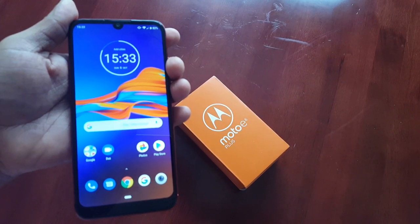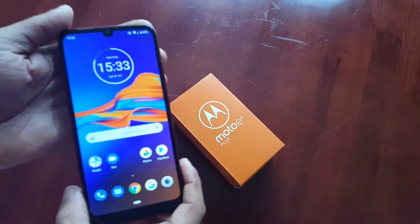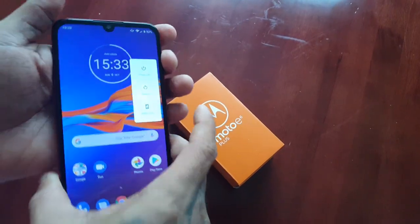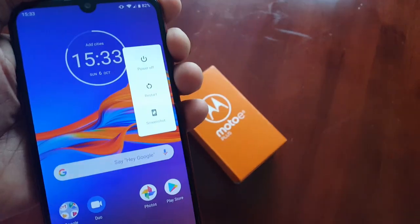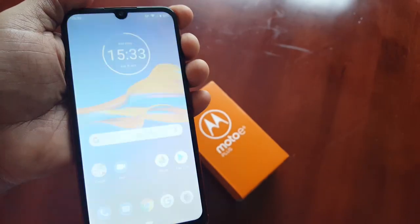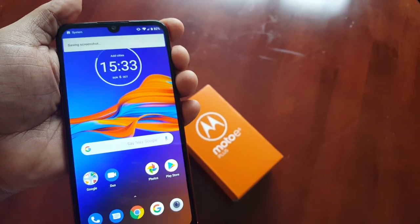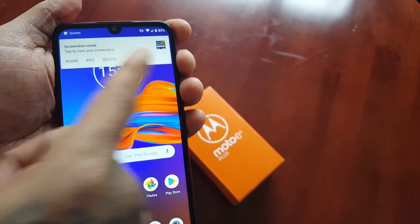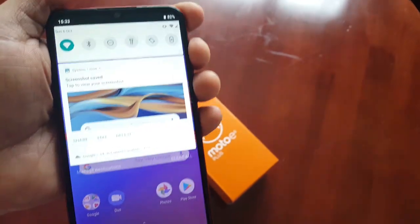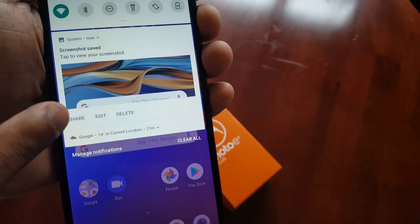There are two ways of doing this. The easiest way is to hold down the power button and then just select Screenshot. It will then take a screenshot and you will see a little notification: Screenshot Saved. From here you can share, edit, or delete the screenshot.